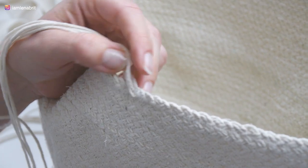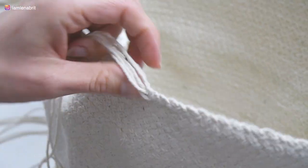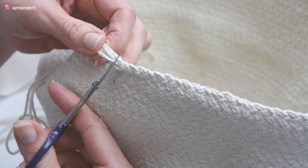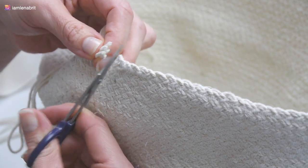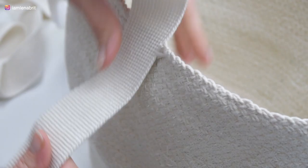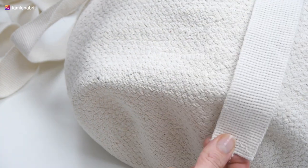My braid is finished and I cut the string. The shape of the bag is ready. Now I need to sew the handles to the back. I sew by hand — I'm not sure I will make it neat enough. It could be neater on a sewing machine.